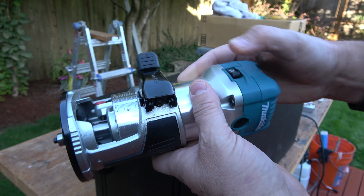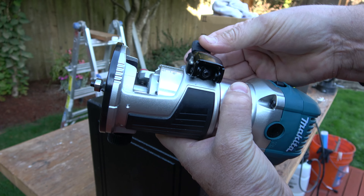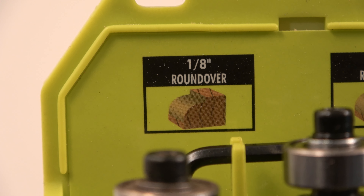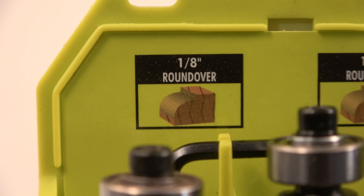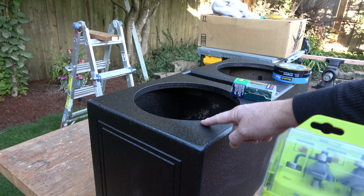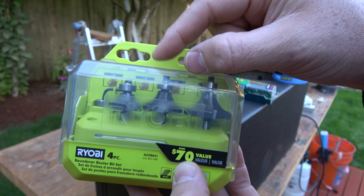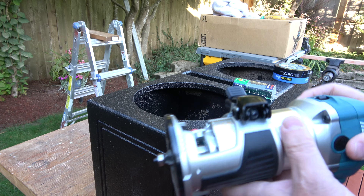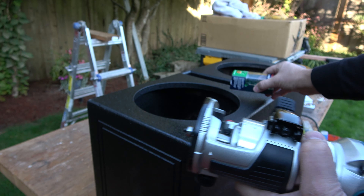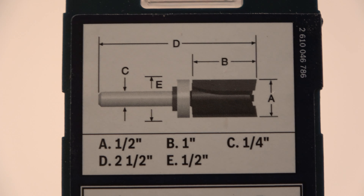In order to do that I'm going to use this Makita router — a little hand router where you can adjust the depth and lock it in. The specific bit I'm using is known as a round-over router bit, the smallest one possible: the one-eighth inch round-over bit. I wish I could take a sixteenth of an inch off, but the minimum I can take off with this method is an eighth inch. So this is going to require two passes: the round-over bit first to cut a shoulder into it, and then we'll come back with a trimming bit. We're going with the round-over bit first.